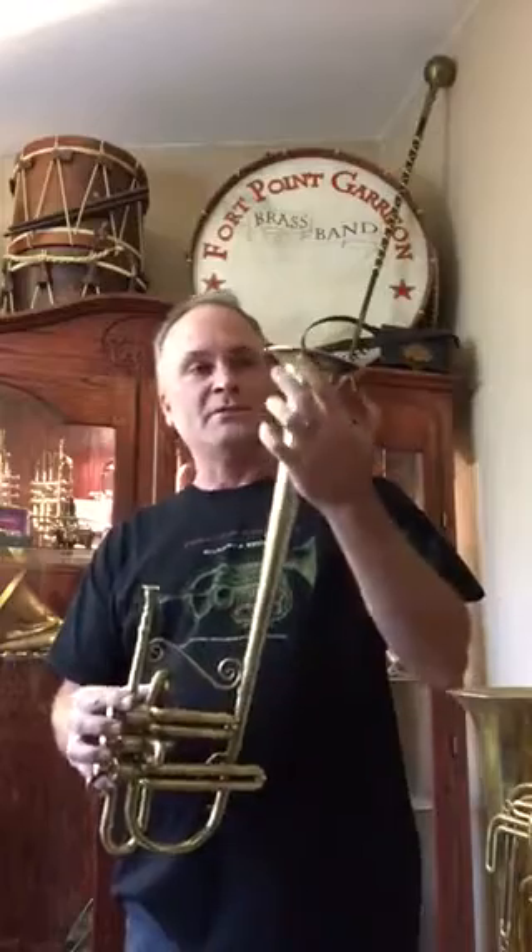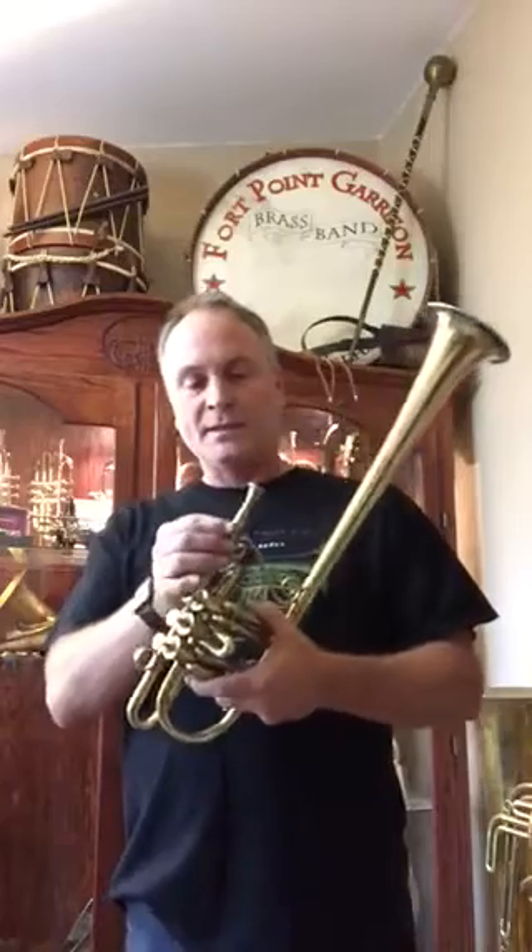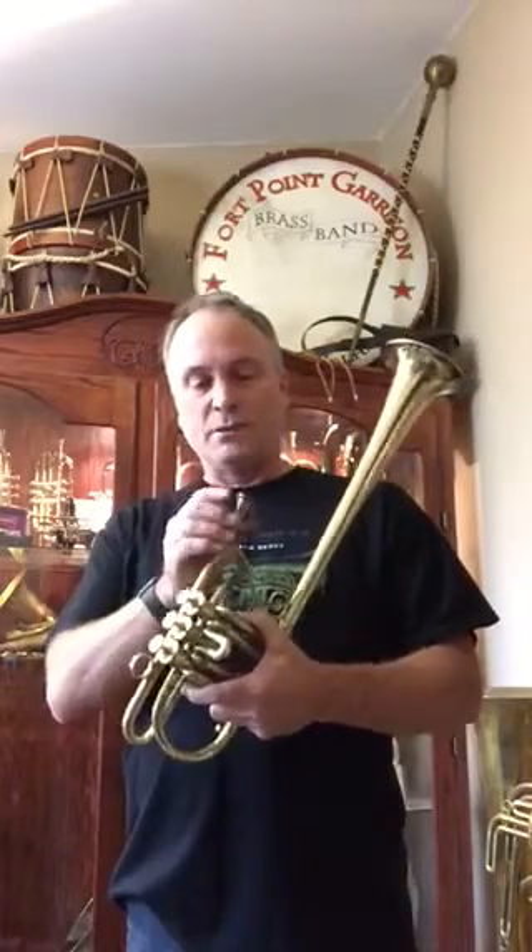I recently acquired this Berliner valve B-flat over-the-shoulder Civil War era coronet. It is made of brass with a German silver garland around the bell. It's in great condition. There are no maker's marks, but it does look very similar to Stratton coronets that I've had. It did come with an original Civil War mouthpiece.